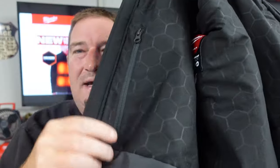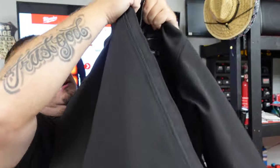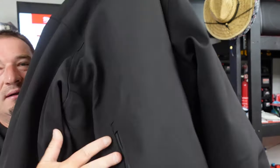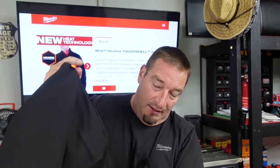We've got a pocket here, we've got the outside pocket here, and we've got two pockets here as well.